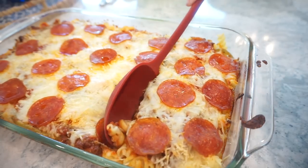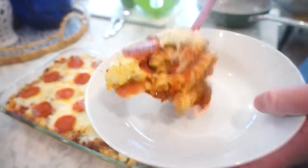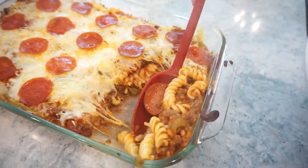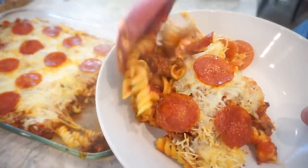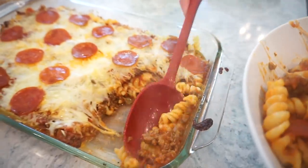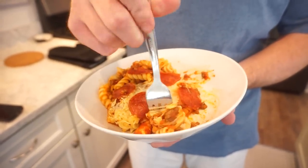Maybe some crushed red pepper flakes? I already put them in. Let's get into this thing! Oh my gosh — this looks amazing. This is like when you talk about something baked in a 9x13, this is what you want baked. Look at that cheese — my goodness.